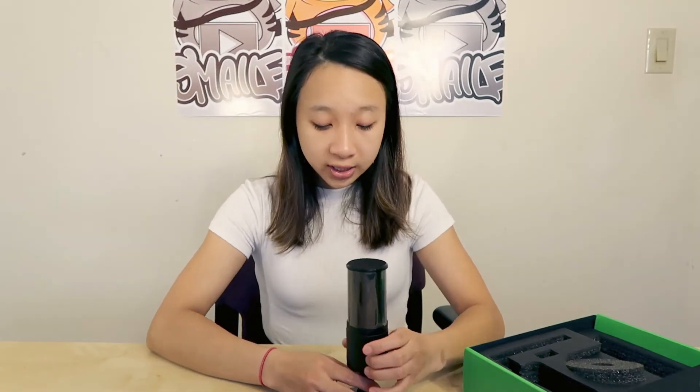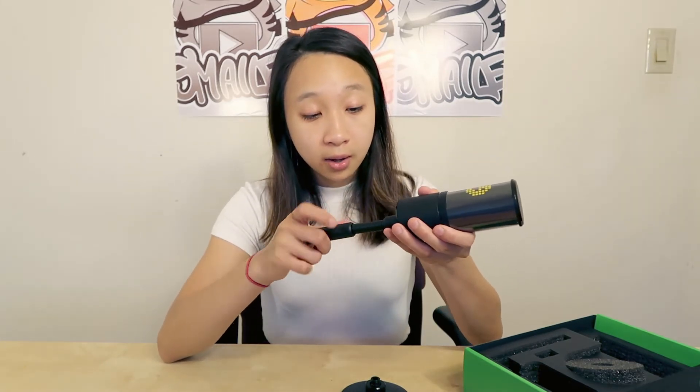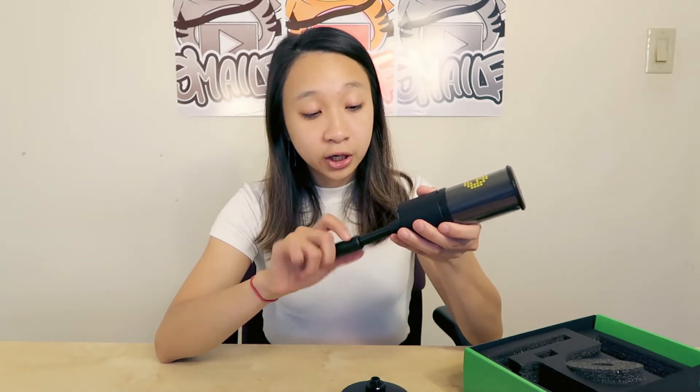I'm really excited to try these out. If you want to see an updated review on this microphone, just let me know in the comments down below and maybe I could do a video on that — to see if you want to purchase something like this, and if it ends up being very good quality.